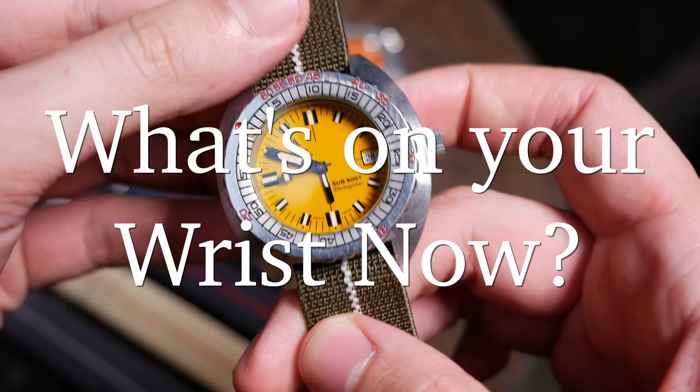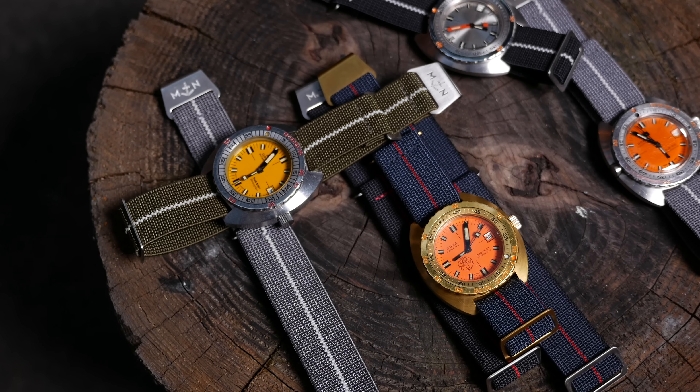It's a DOXA, obviously. Everything in our house is DOXA. This is actually the DOXA it all started with — it's the Diving Star, I think it's '73, '74. And it's a gorgeous watch that just loves being on an MN strap.